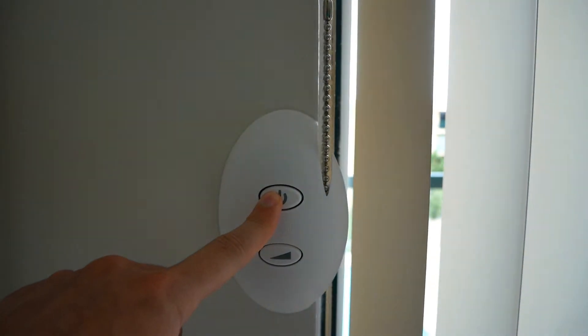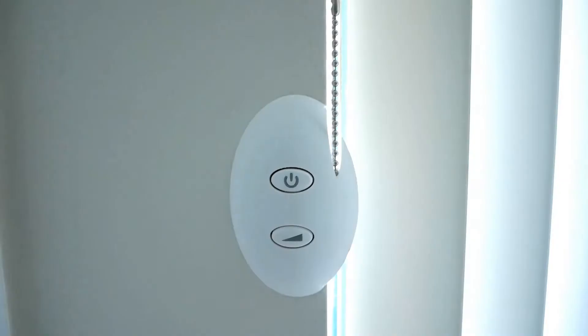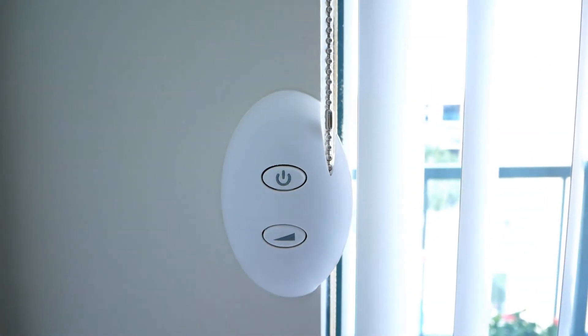To set the current position as a default, hold the power button until the blinds are closed. And every time it opens, it's going to stop in the recorded position.